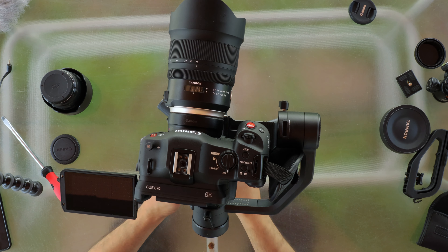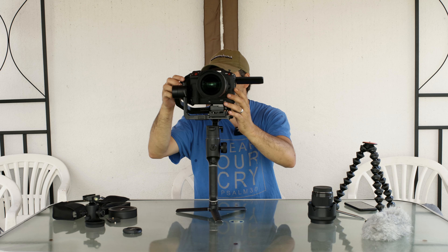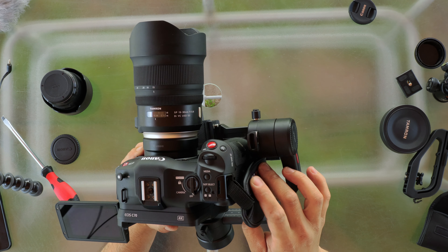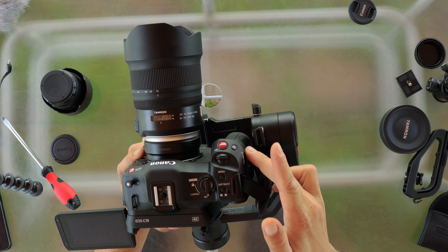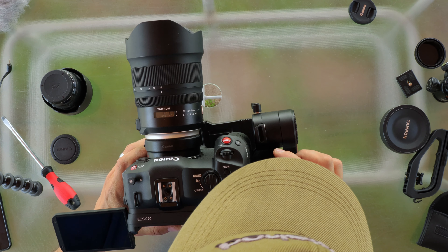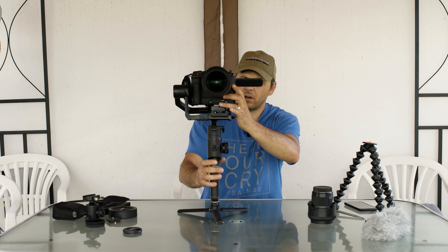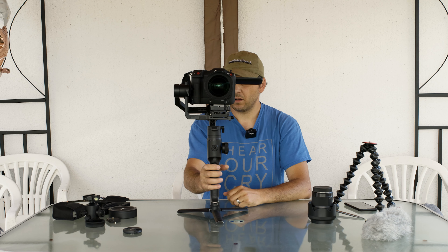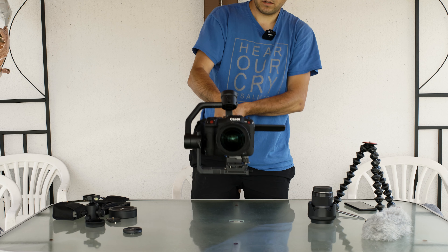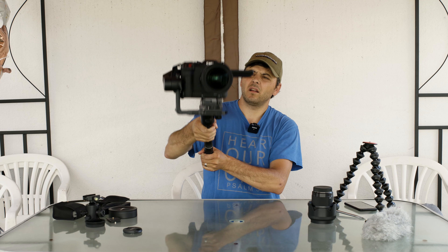Now it should be fine. I'll turn on the gimbal and let's see. Keep in mind what I said about the strap — if you put the strap in between here it will not work to use the camera. You must make sure this area stays like this and everything will be fine.